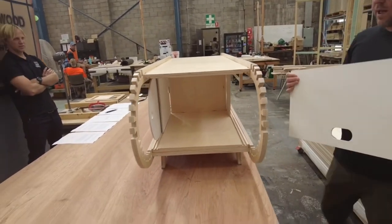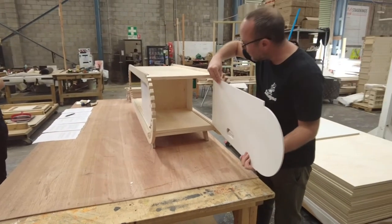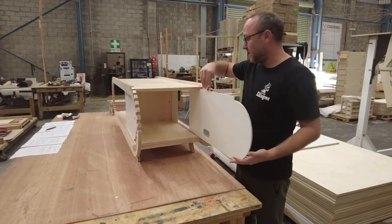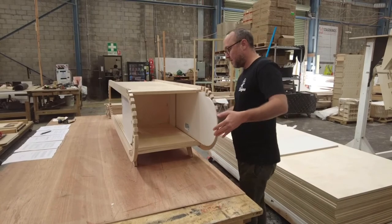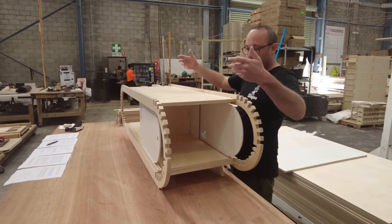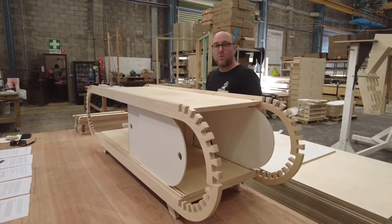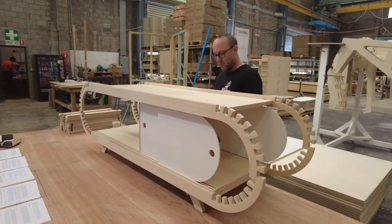We've got cable holes in this unit — being an entertainment unit that's going to sit in your living room, your TV will be on it or above it and you might want an amplifier or some technical equipment inside it. So we've put in nice big wide cable holes so that you can get your plugs through.